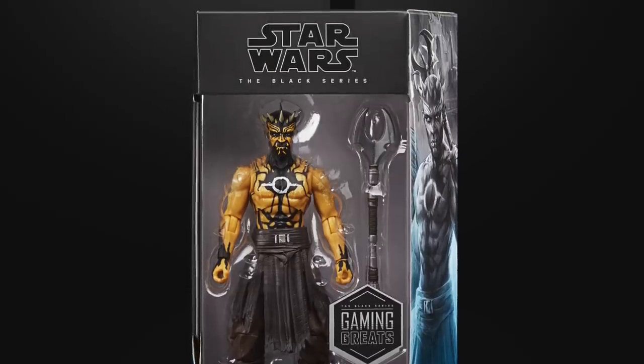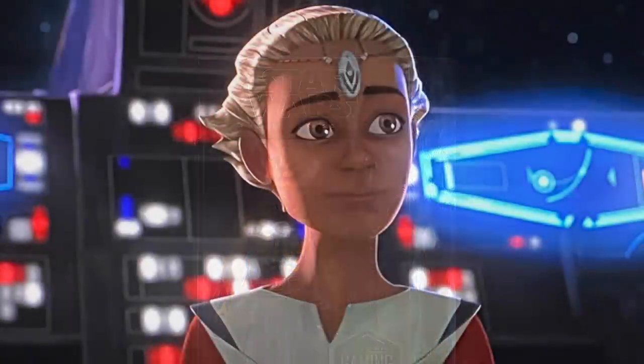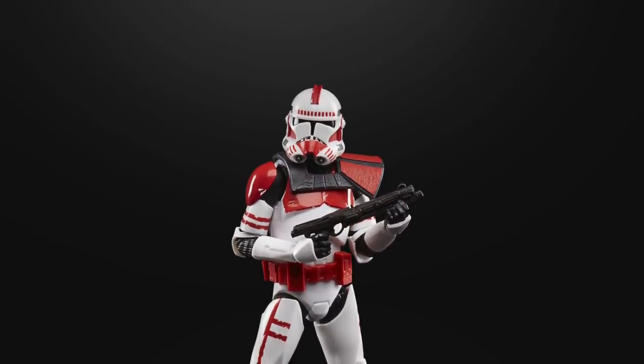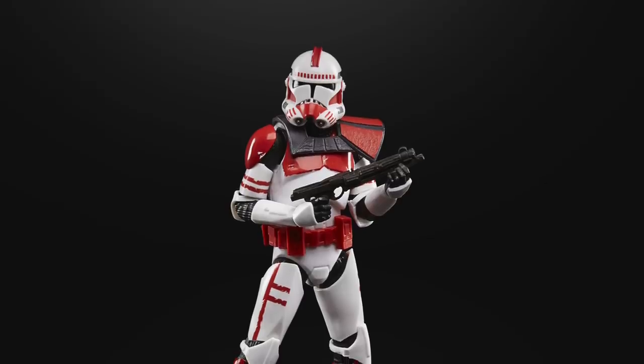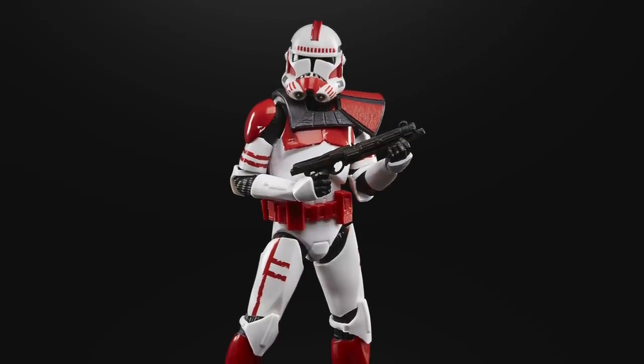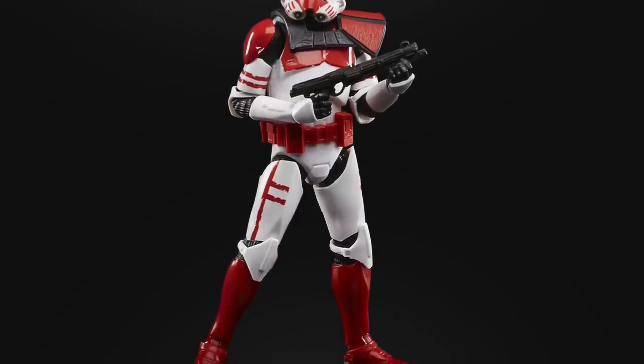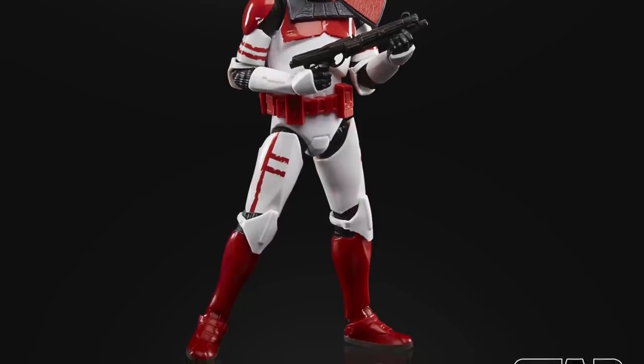Three figures from the Bad Batch were also revealed. One is a Pipeline figure — the little girl called Omega from the Bad Batch. Without spoiling it, she is a prominent character in the first episode and looks set to continue throughout the whole series. Next up we have an Elite Clone Shock Trooper which makes use of the new clone sculpt. It's a decent figure but as with all clones it is just a repaint of an existing mould. Still, a lot of people, especially army builders, will be very happy with this one.